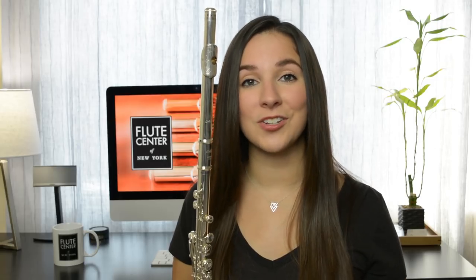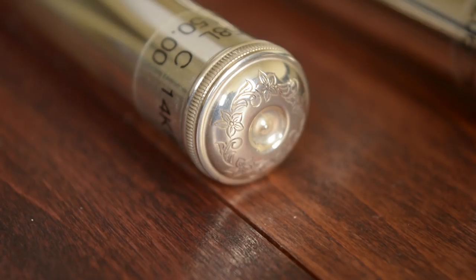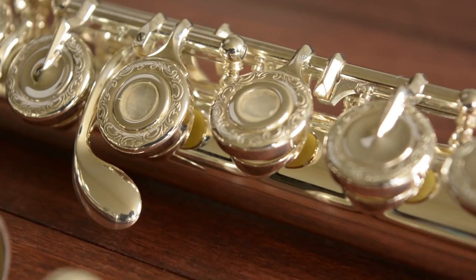Not as many people know about thin wall flutes, which measure 0.014 inches. Thin wall flutes are known for their amazing flexibility and response. A lot of people love the look of an engraved flute — it's a great way to make your instrument look unique. Parts that can be engraved include the lip plate, the crown, and the keys. Engraving is mostly for decoration, but having it on the lip plate can help a lot with slipping.